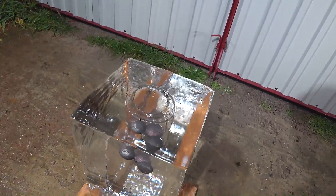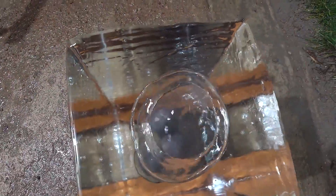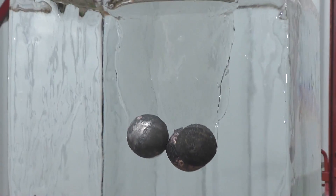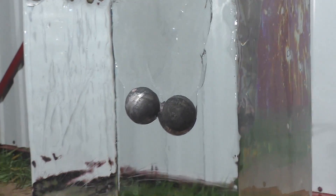And that's it — they both stopped before reaching even halfway. Incredible, this block of ice is just indestructible. Just a couple of minutes and the glowing balls are completely cold.